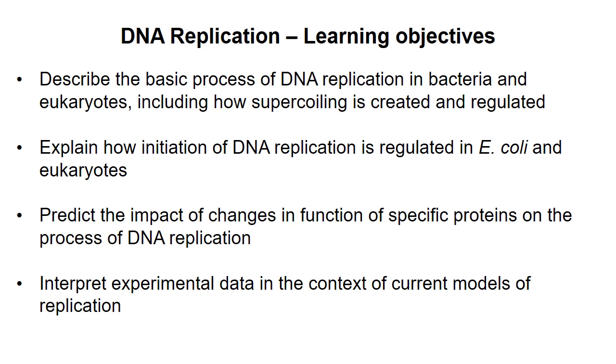If you understand these processes, you should be able to predict what will happen if certain proteins are knocked out or overexpressed, and the interactive class session and assignment will give you practice interpreting experimental data related to replication. In this video I'll give an overview of the process of DNA replication.